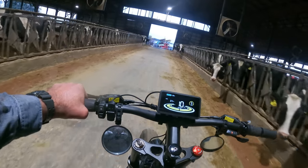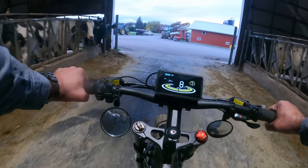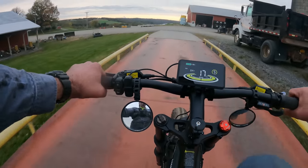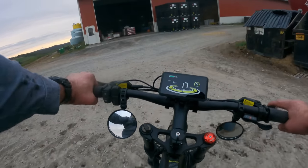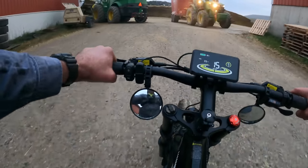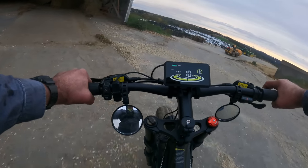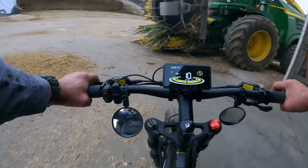These guys got a load at 3:30 this morning, it's about 7:30 now and they need to be fed again. Whoa, this one's a little suckery. We're going to touch base with Jared and dump that load of feed.